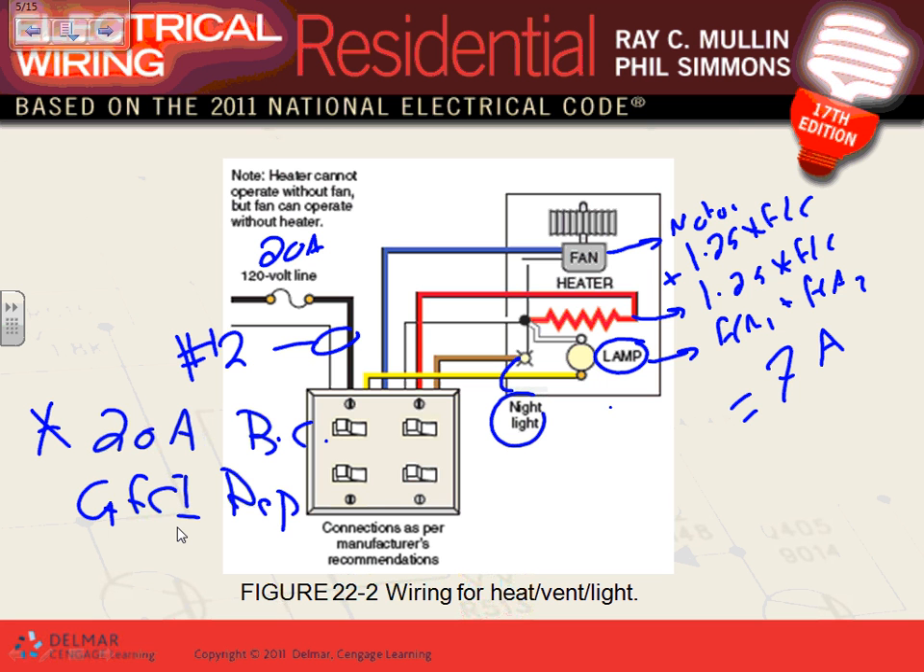You can feed an exhaust fan from the bathroom lighting circuit if it's just a fan with no heat. But this combo with heat and lights takes a lot of energy — it's more than just an exhaust fan. So the deal is: 20-amp dedicated circuit. Every piece of equipment has a nameplate with the recommended full load current, overcurrent protection device, and branch circuit size.